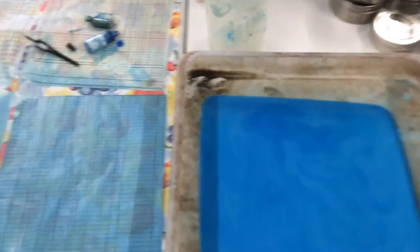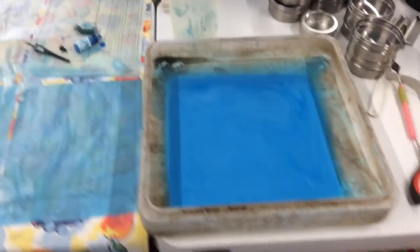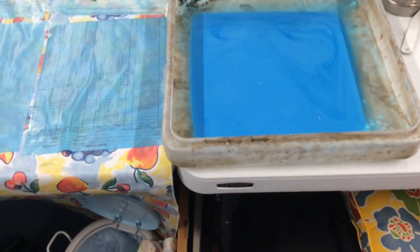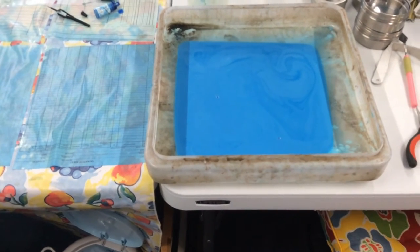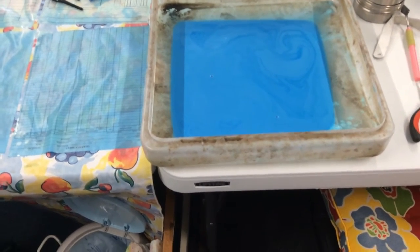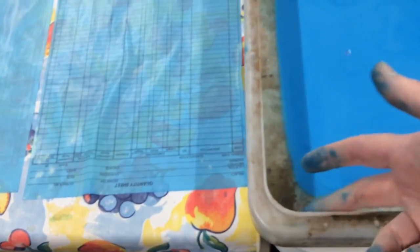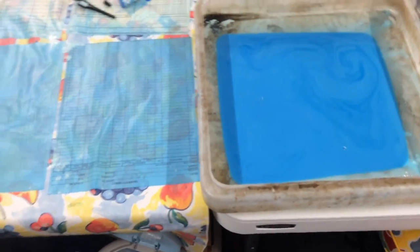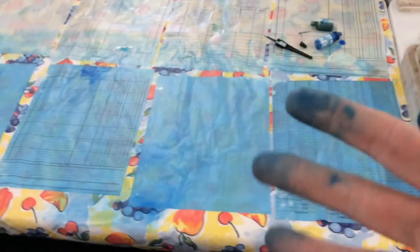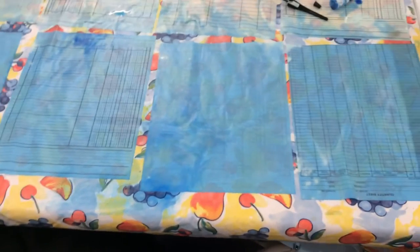If any of you have watched when I coffee-stain or tea-stain paper, you'll know this dish here is what I use. It's pretty big — it would even hold a 12-by-12 piece of paper. It was an LED light fixture that blew, and I kept the plastic covering. I like using it because it has a lip around it that kind of helps keep the water and stuff from sloshing around.